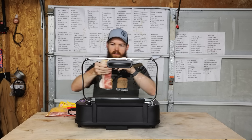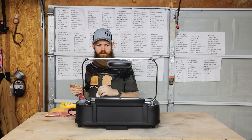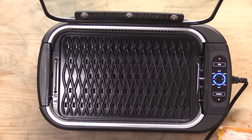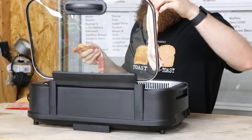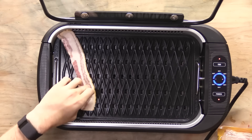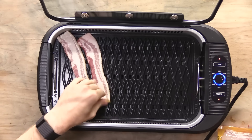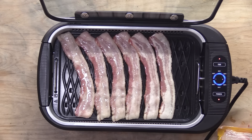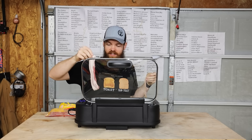There we go. Let's put lots of bacon. We're going to need it for one of our other products. Let's see if we can make this smoke. This thing is actually pretty loud — like if I was in the house, this would be obnoxious. I don't see any smoke.